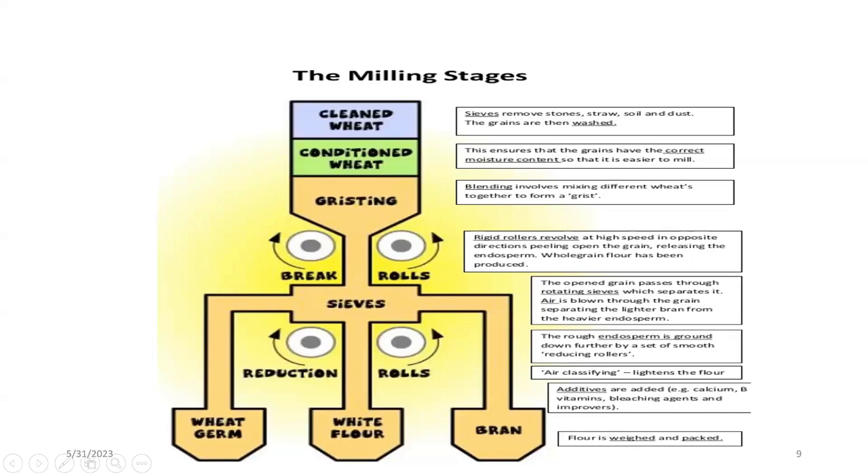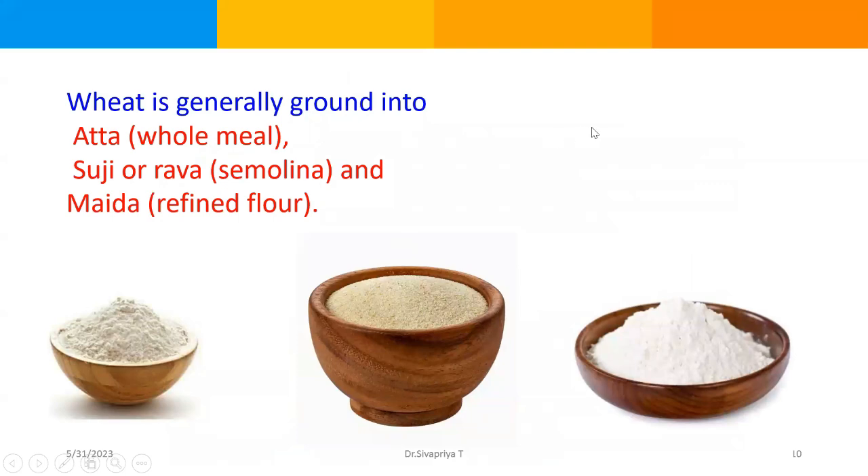After the milling process, we generally get three types of wheat products. Wheat is generally ground into atta — that is whole meal flour — which contains some amount of bran; suji or rava, the rough and coarse particle; and maida, a refined flour that does not contain bran at all and is also bleached to appear white in color. Within these broad grades, there are finer divisions like high-gluten and low-gluten atta, and similarly for maida — low-gluten, medium-gluten, and high-gluten. These specifications for gluten content in wheat flour and maida are determined by FSSAI of India.